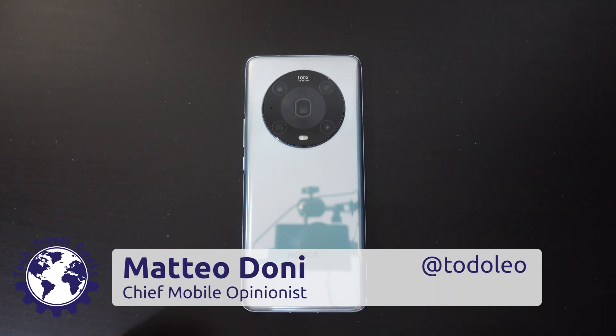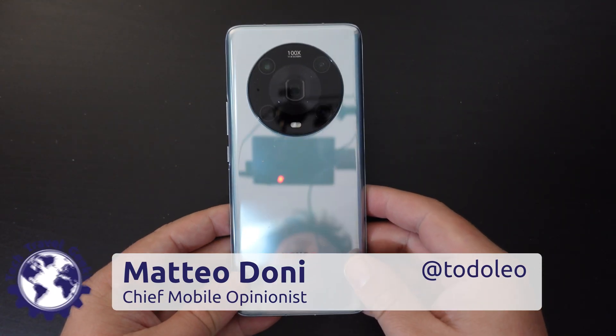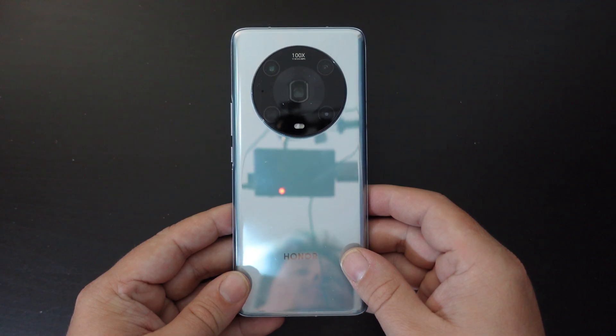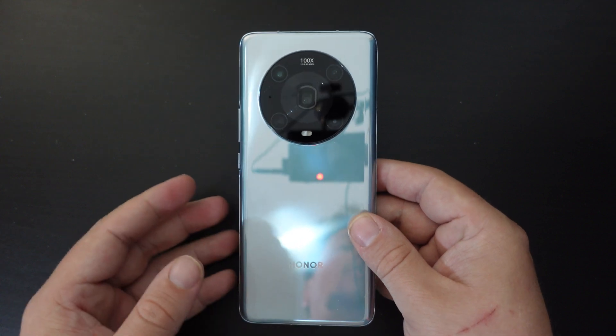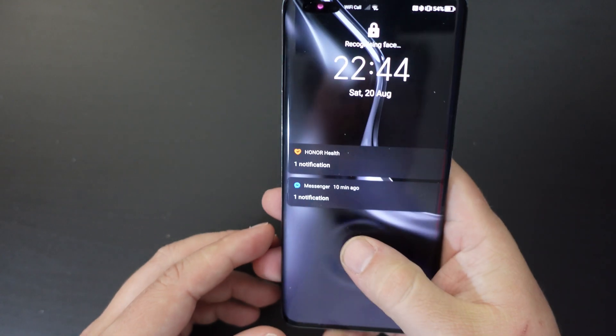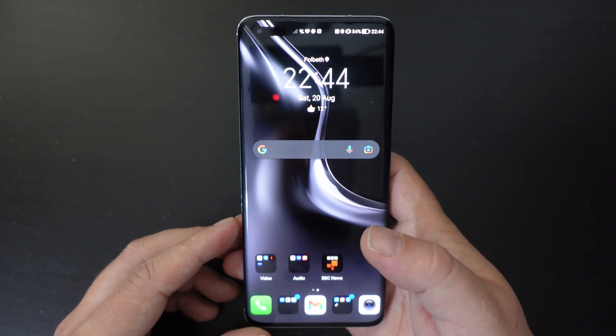Hello, I'm Matteo, the Chief Mobile Opinionist here at Tech Travel Geeks. This video shows you how to turn gesture navigation on or off on Honor smartphones, specifically on the Honor Magic 4 Pro. Essentially, this is the way you get your back button back on the Honor Magic 4 Pro.